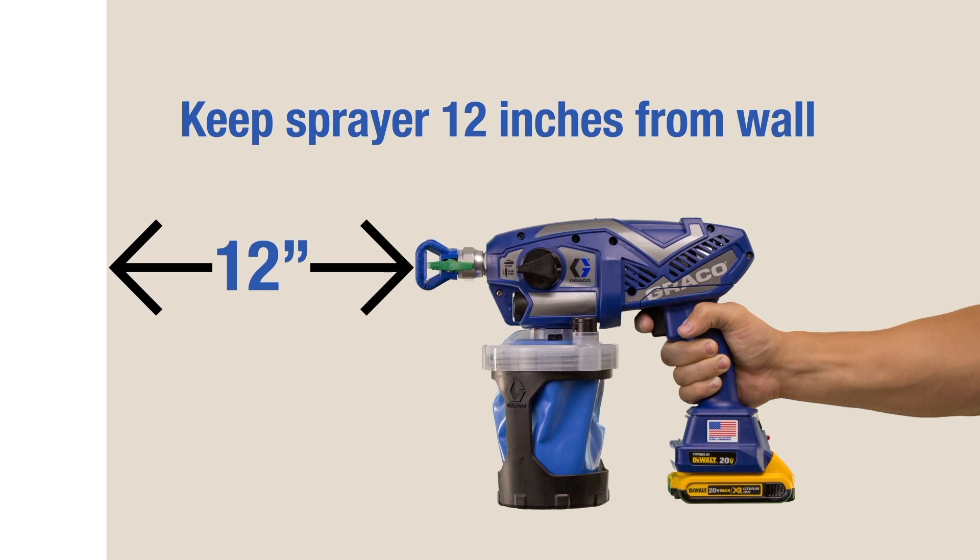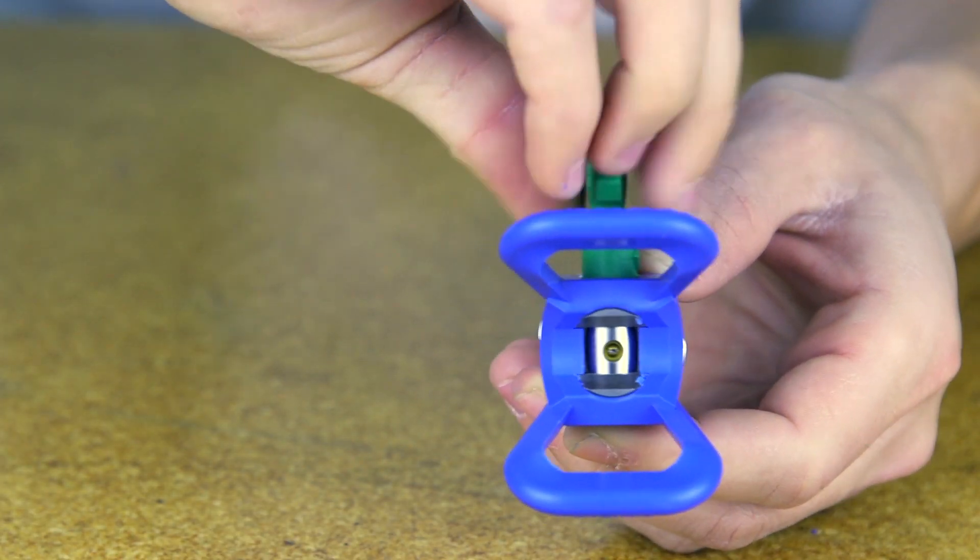If the spray pattern is too wide, the sprayer may be too far away from the target surface. Move the sprayer 10 to 12 inches from the surface. The spray tip you are using may be incorrect for the application — install a different size spray tip.